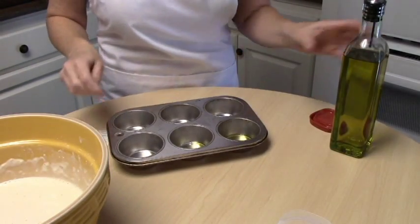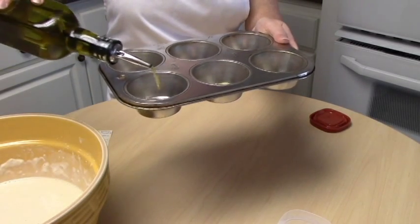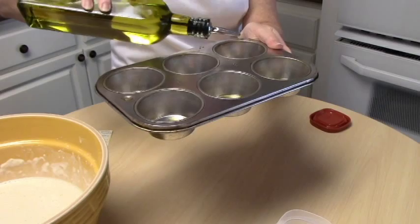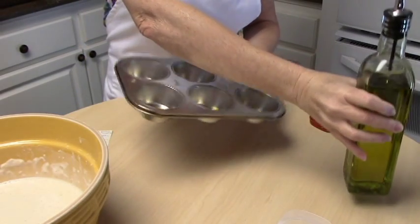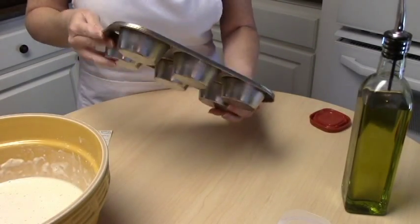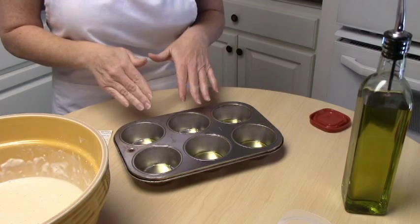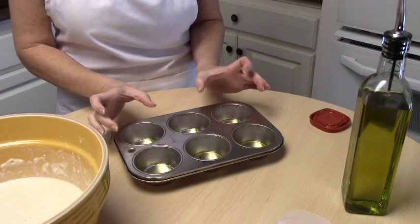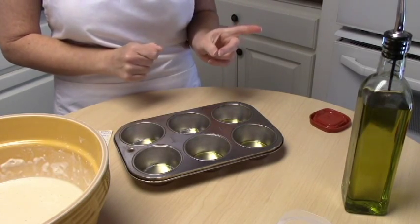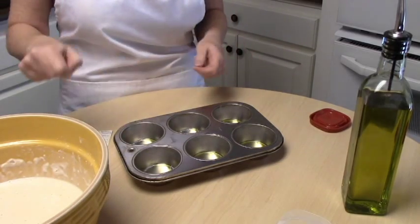I have a small muffin tin here and I'm going to take olive oil and just put a few drops in each cup — just enough to cover the bottom. We're going to pop these muffin tins in the oven without the Yorkshire pudding mix in there, because we want the oil to be really, really hot when we put the batter in — so it cooks the outside really quick and makes it kind of crisp. Pop these in the oven for about five minutes; when it starts getting a little smoky, that's when you know it's ready.